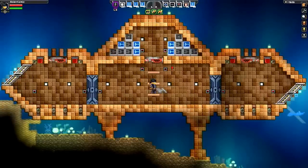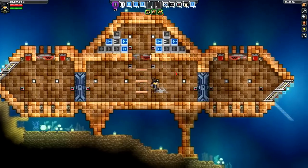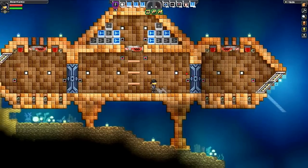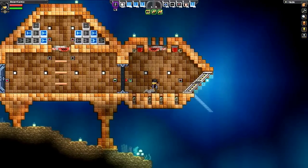Hello, and welcome to another tutorial on how to make an automatic airlock in Starbound. In this tutorial, we're going to look at an airlock that can both be dry when you're inside your base, and wet when you're outside your base. I'll show you how it works now, and then we'll get started.